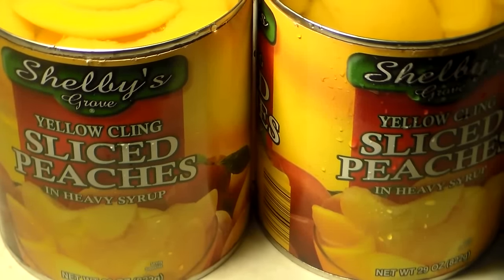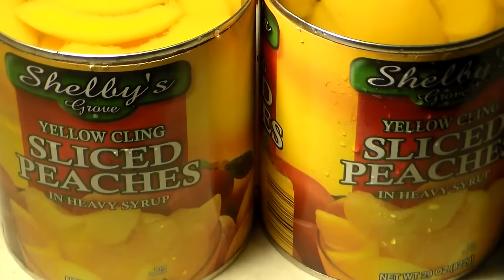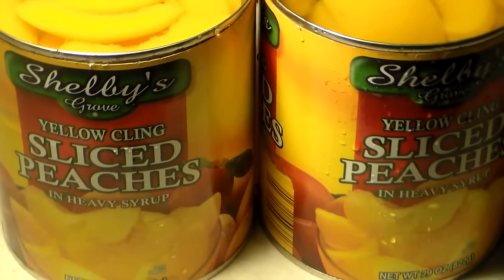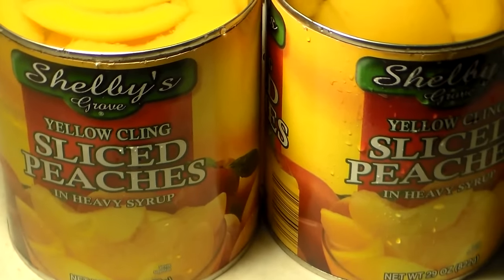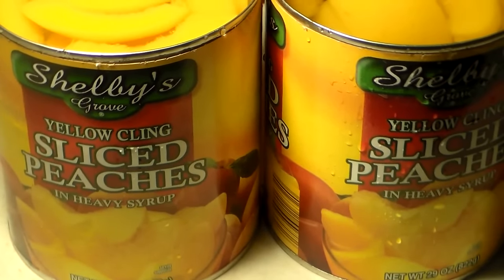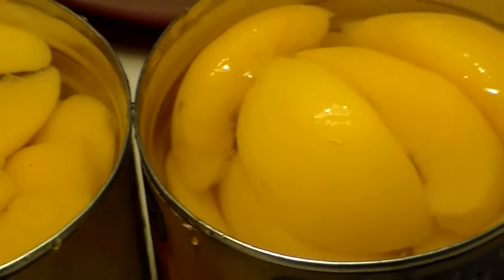You're going to use all of the peaches and syrup from the first can of peaches. You're not going to really need the syrup from the second can of peaches, so you're going to drain the syrup from the second can unless you like a lot of syrup. Only use the syrup from the first can and drain the syrup from the second can.